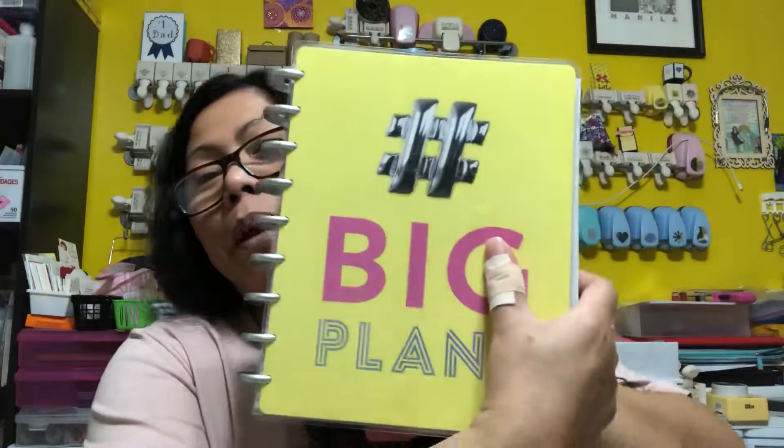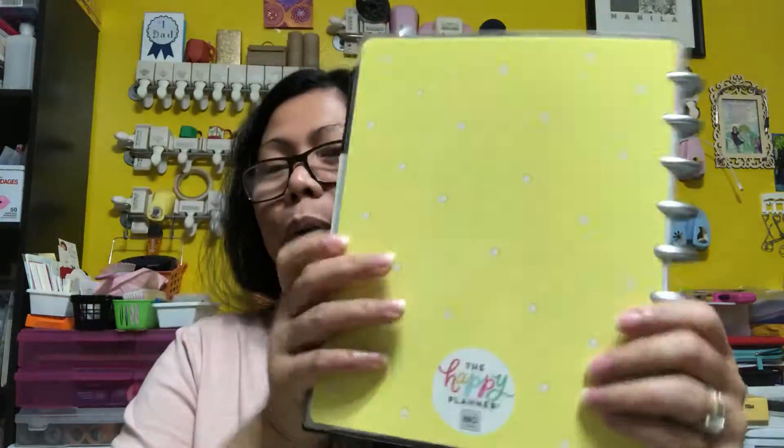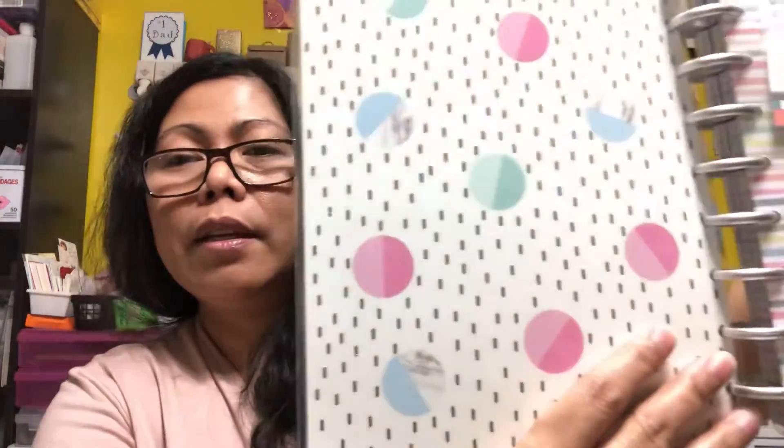I want my planner to be happy, smiley, and colorful. As you can see in my background, I have a yellow painted room, which means I love happy things and I like to have color in my life. And look at my planner — it's yellow too, with fun things inside.